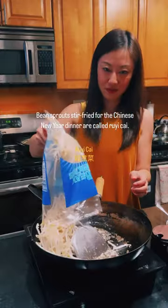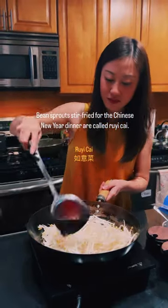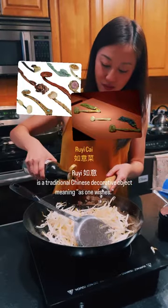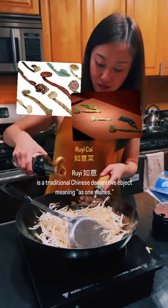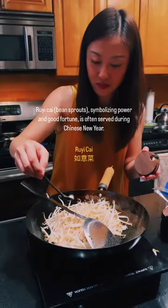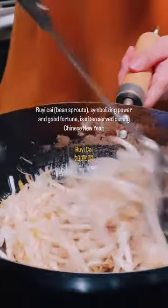Bean sprouts stir-fried for the Chinese New Year dinner are called ru yi cai. Ru yi is a traditional Chinese decorative object meaning 'as one wishes.' Ru yi cai bean sprouts, symbolizing power and good fortune, is often served during Chinese New Year.